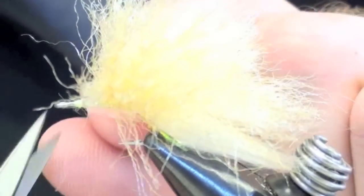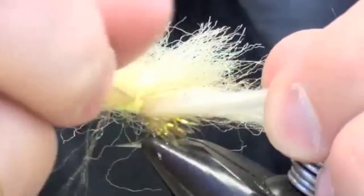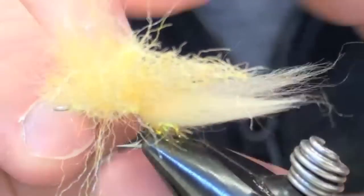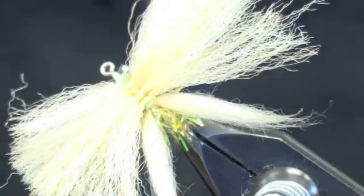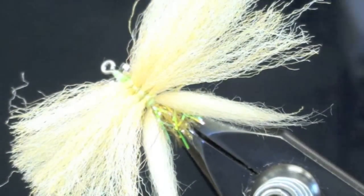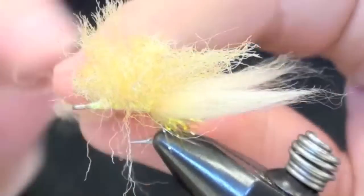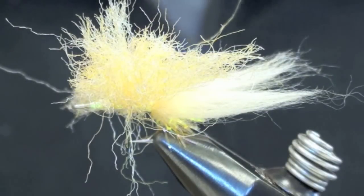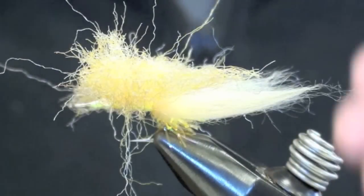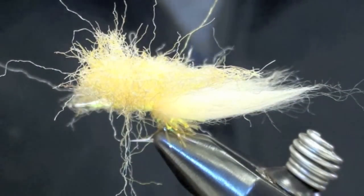Now you're going to stroke all the fibers forward, separate them from the tails, just like that. Now I'm going to trim it — this comes down to personal preference on how you want to trim it. You can trim it round, you can taper it back, whatever looks crabby to you. Usually what I'll do is trim them fairly long so I have two healthy chunks sticking out the side, but I won't really round them — it'll be kind of a streamlined arrow shape going back.